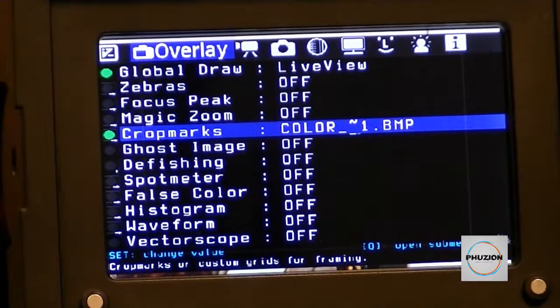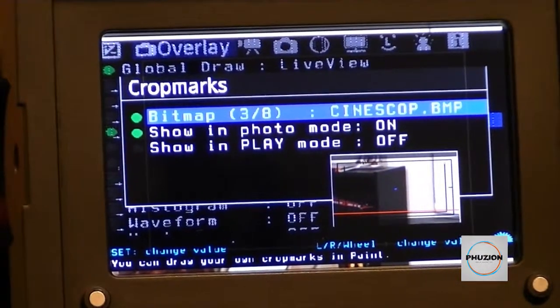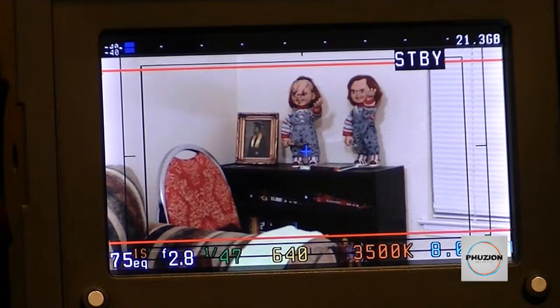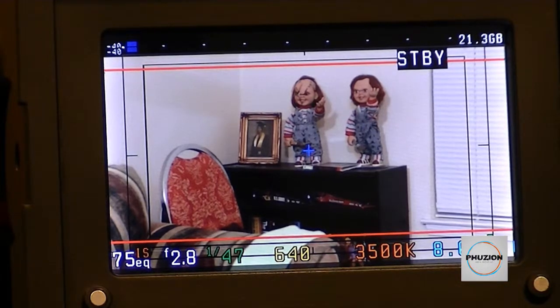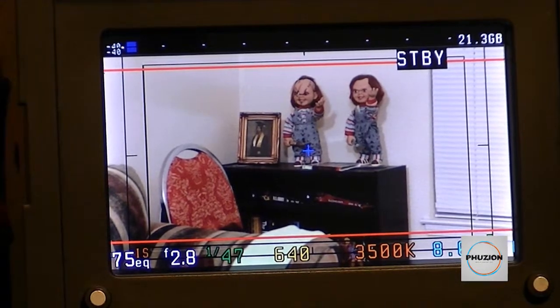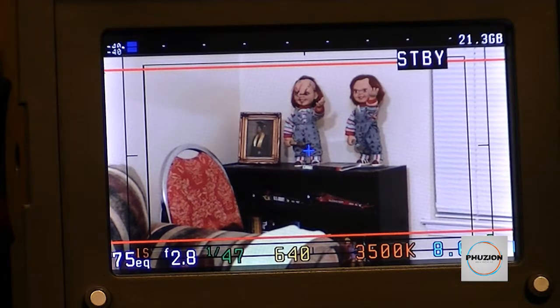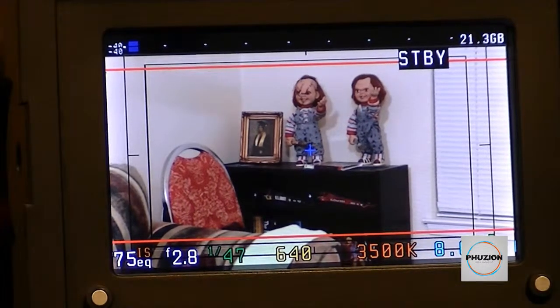If you have Magic Lantern, go back to your regular crop marks and you should have a pretty well-calibrated monitor. If you don't have Magic Lantern, another technique is to load an image onto your SD card, bring up your playback menu, and do calibration that way. Color bars are definitely helpful when calibrating the EVF, and it's also good to reference your Canon LCD if you're using a DSLR. That was a quick tip on monitor calibration.